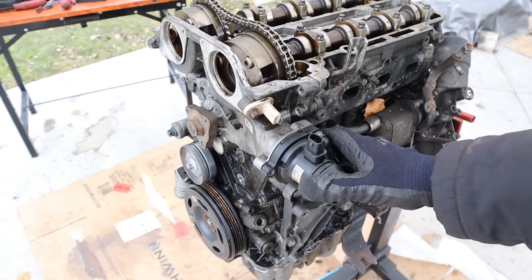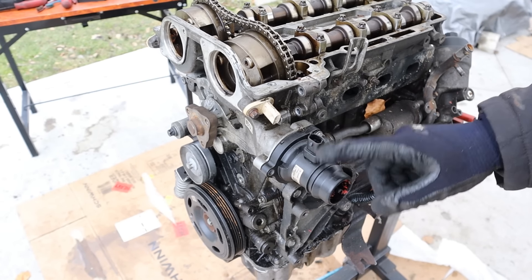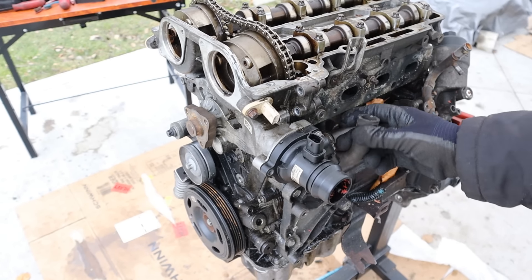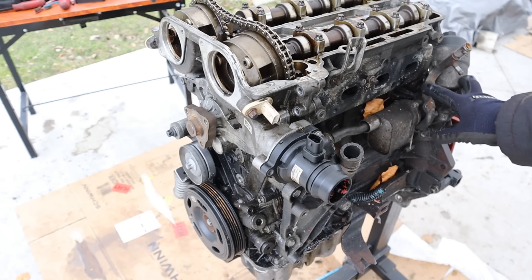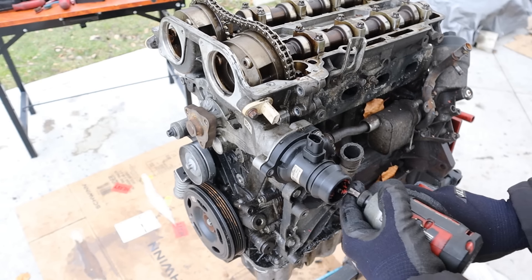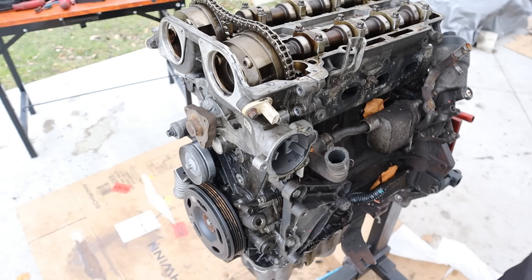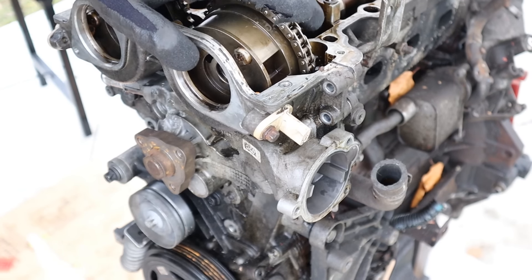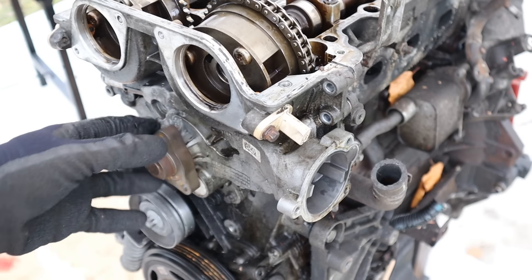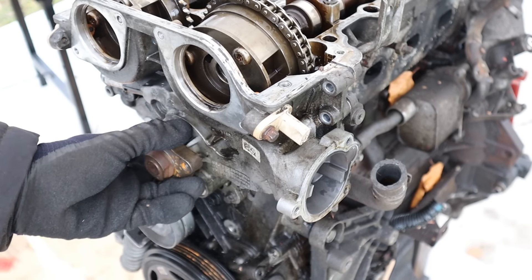Next, I'm going to turn my attention to the cooling system. Now these plastic thermostat housings are known to leak and crack. You see it's got a bypass hose here that leads to the oil cooler over here, which is next to the oil filter. I'm going to go ahead and remove this from the water pump spout. Oh, it just fell off by itself — this is the original part by GM. Next, I'm going to remove the water pump, which again is another sore spot on these engines. They are known to fail after a certain mileage.